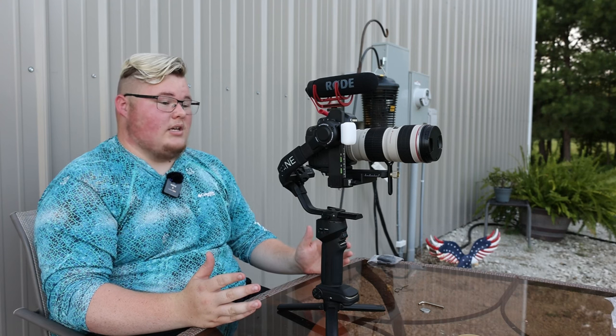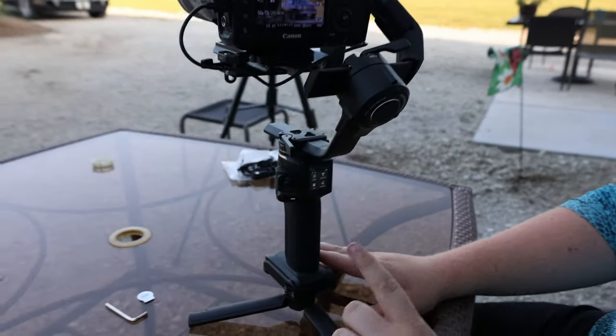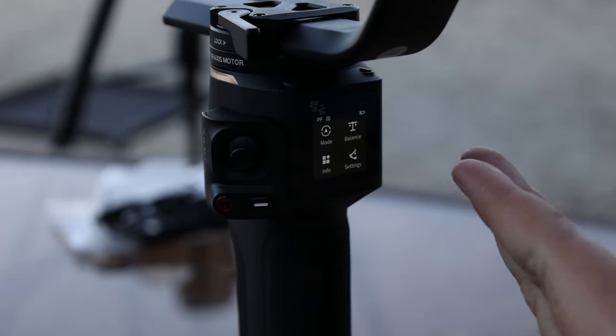These motors aren't even active yet — this is the self-balancing system inside of the harness itself. They actually put technology into it where even when it's not powered on, it's still trying to balance the camera. The gimbal is basically shaking to notify me that it doesn't like how this camera setup is configured. There is a screen here with four different options: mode, balance, info, and settings.